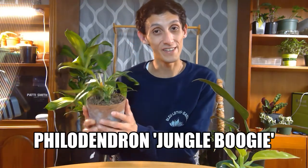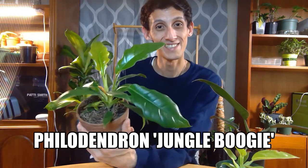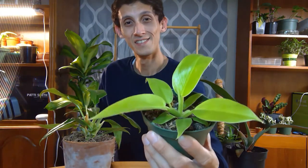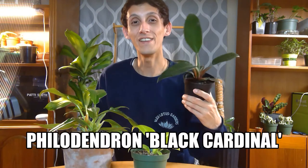Today we're going to talk about my top three favorite philodendrons: the Philodendron Jungle Boogie, the Philodendron Moonlight, and the Philodendron Black Cardinal. These are pretty common philodendrons — you can find most of them at your local nursery. We carry the Black Cardinal and the Moonlight. The Jungle Boogie was actually a purchase I made at a local plant store during a trading event from one of our local Facebook groups.